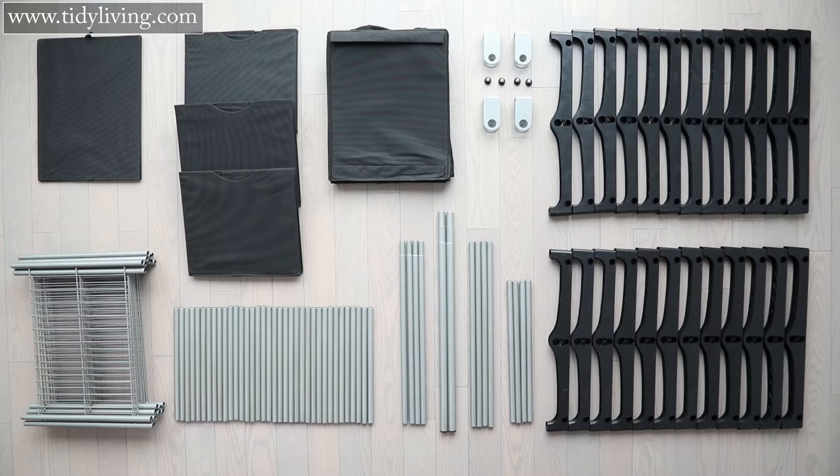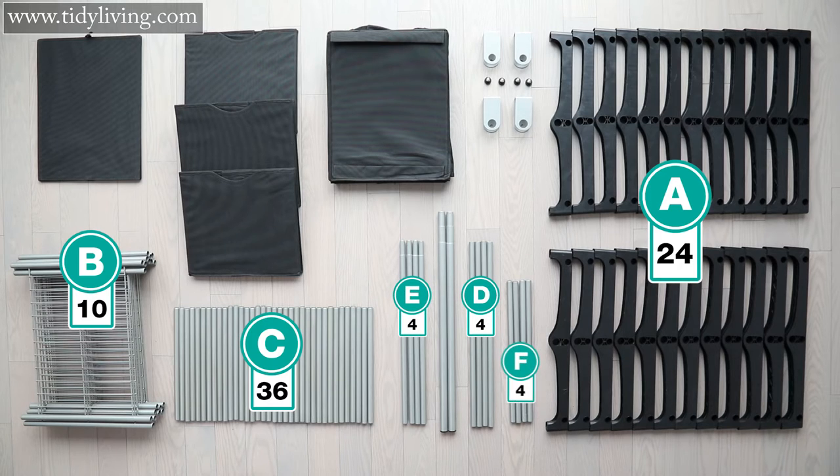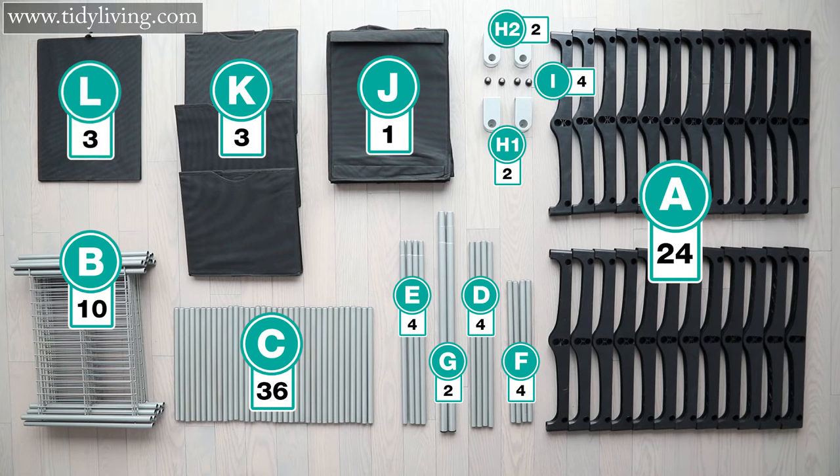In the box you'll find 24 connectors labeled A, 10 shelves labeled B, 36 short tubes labeled C, 4 D tubes, 4 E tubes, 4 F tubes, 2 extendable rods labeled G, 2 large U lockers labeled H1, 2 small U lockers labeled H2, 4 screws labeled I, 1 fabric shoe organizer labeled J, 3 fabric drawers labeled K, and finally 3 drawer liners labeled L.